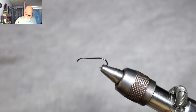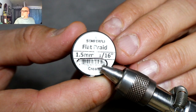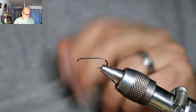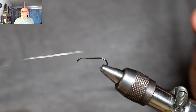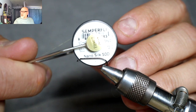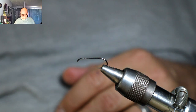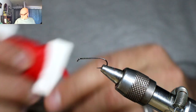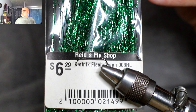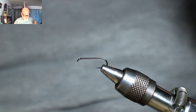So today in the vise I have a Hends BL700 in a size 12. For the body I'll be using some Semperfli Flat Braid in the cream. I'll be using some fine silver wire. For the main thread, I'll be using Semperfli Nanosilk in the 12/0. For the hot spot, the Semperfli Classic Wax in 8/0 in fluorescent red. For the tail, a little bit of red floss. And for the wing, some Crelex Metallic. This is really good stuff — it has really nice movement.